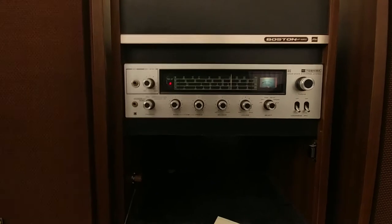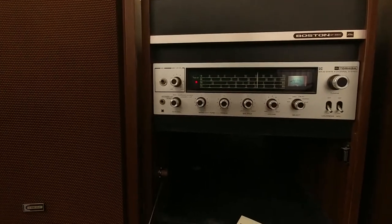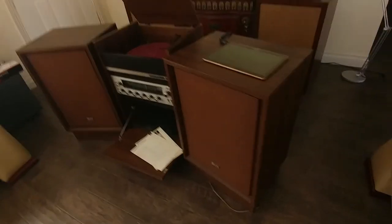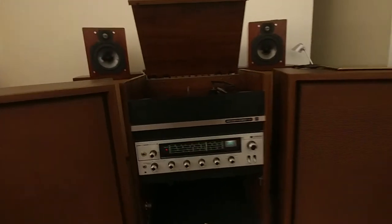The condition and shape of the unit is quite astounding for the cabinets, because it comes with very nice cabinets for the speakers and itself. The veneer doesn't have many — almost any — dents or scratches on it. It's immaculate.